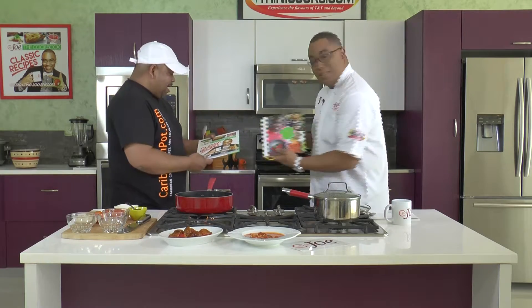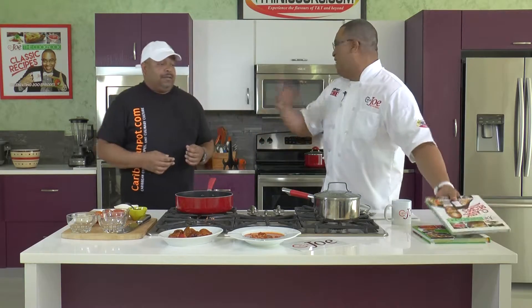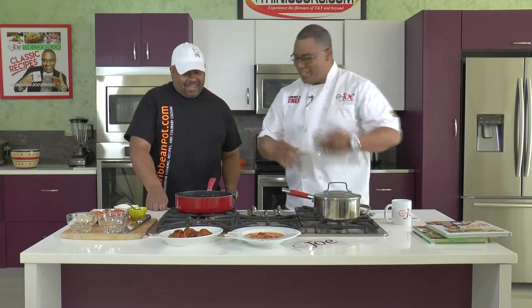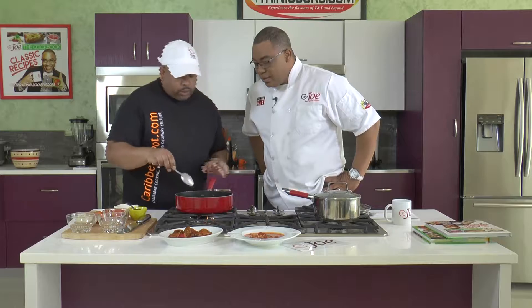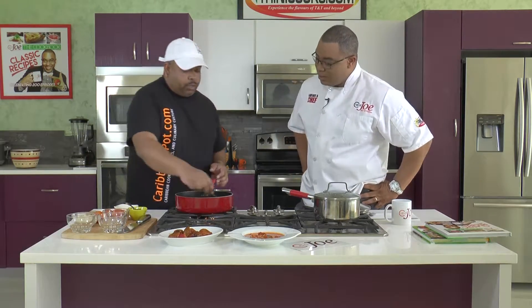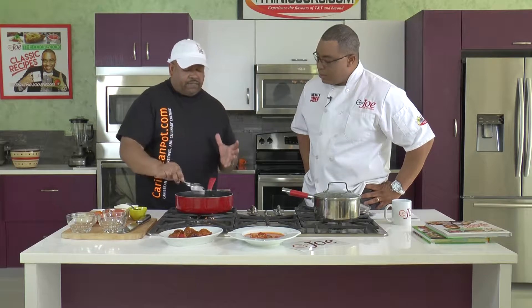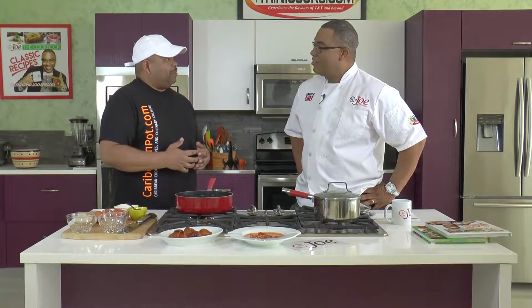Thank you very much - I will go home and play around with this a little bit. CaribbeanPot.com and TriniCooks.com all want to share the recipes. So this is happening here nicely - we got the garlic going a little bit golden, hearing the sizzle. And the beauty about using that pimento pepper is that you're getting the flavor of scotch bonnet pepper without that raw punch of heat. I typically call it Caribbean sunshine, and people have started using the word Caribbean sunshine when they refer to scotch bonnet peppers.